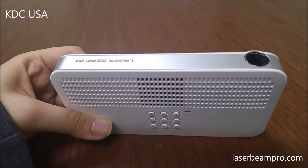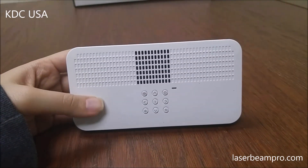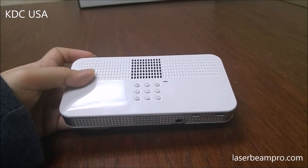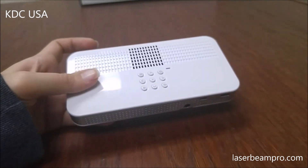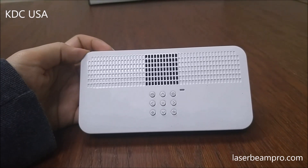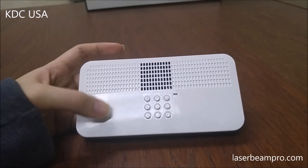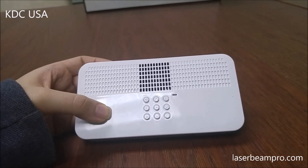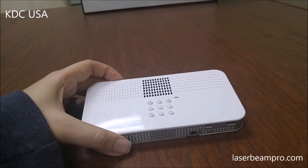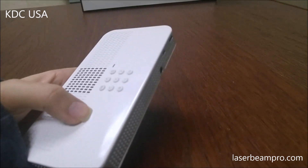This LaserBeam Pro C200 features a class 1 laser, so it's completely safe to your eyes. It's got 200 lumen brightness, making it the brightest portable laser projector in the market. And it's Android powered, which means it's got its own Lollipop Android operating system, so it can connect directly to Wi-Fi and then you can go on the internet and YouTube and stream videos straight from the projector without having it paired up with a phone or a mobile device.